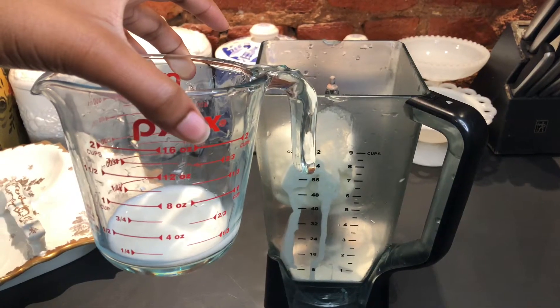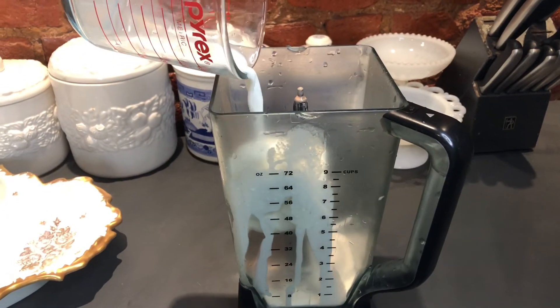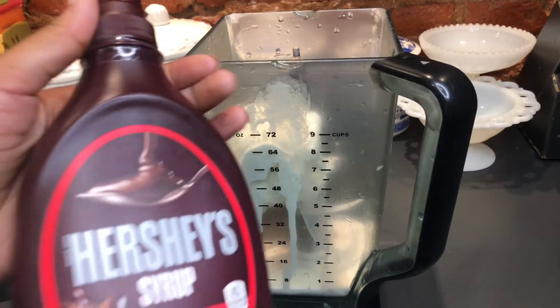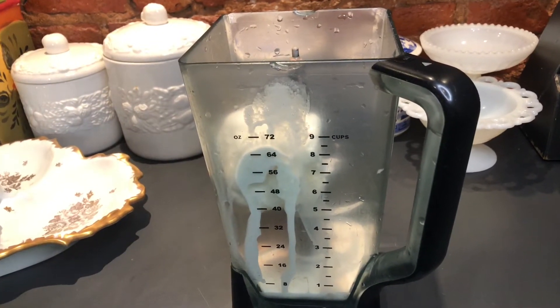Next, add a splash of milk. I'm using a quarter cup, but you can also use almond milk — it's the perfect substitute. Lastly, add some chocolate syrup; you can add as much or as little as you like, and then blend it up. It's that easy guys!